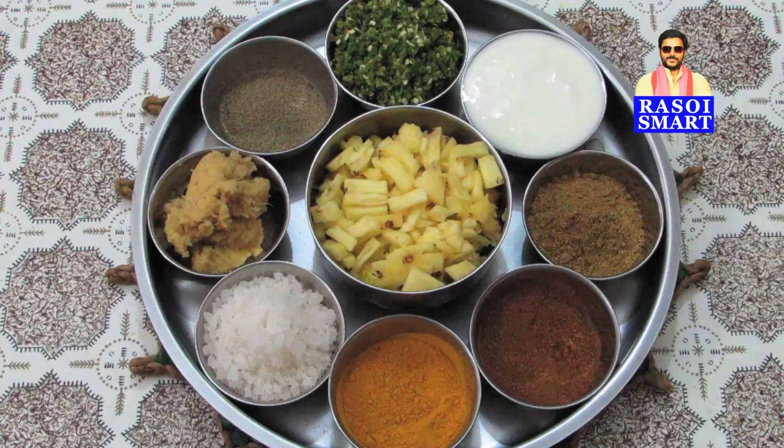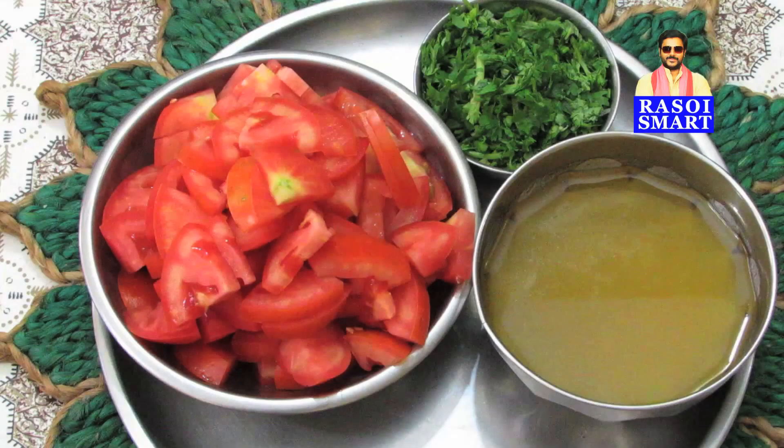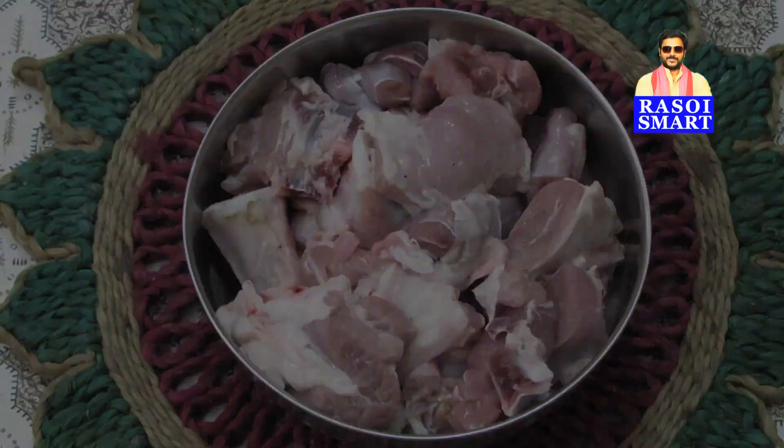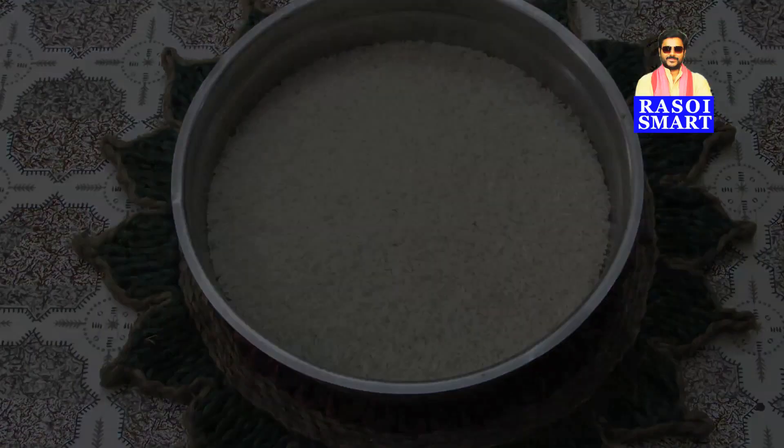To make erachi choru, you will need, from the top clockwise: crushed green chillies, curds, coriander powder, biryani masala powder, turmeric powder, salt, ginger garlic paste, pepper powder, chopped pineapple, tomatoes, coriander leaves, oil, sliced onion, mutton pieces and rice.